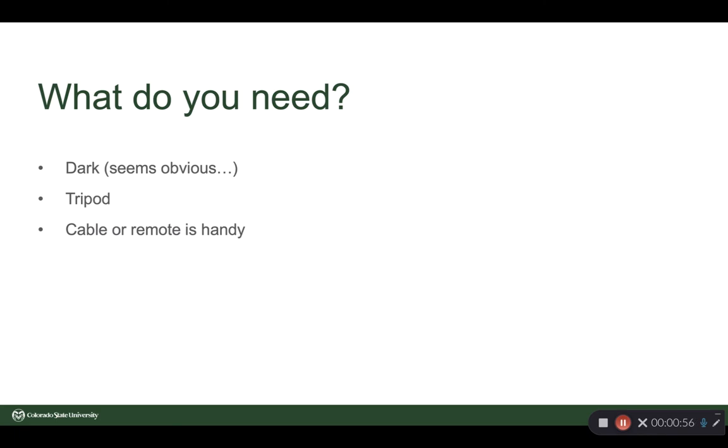So what do you need to pull off this assignment? Step one, you need dark. We're going to be working with exposure times of longer than two full seconds, and you simply can't do this in bright daylight. You're going to need a tripod, as part of the assignment is to have the background in sharp focus. A cable release or remote is handy so that you can separate the vibration of your hand tripping the shutter from the camera. Not necessary, but handy.